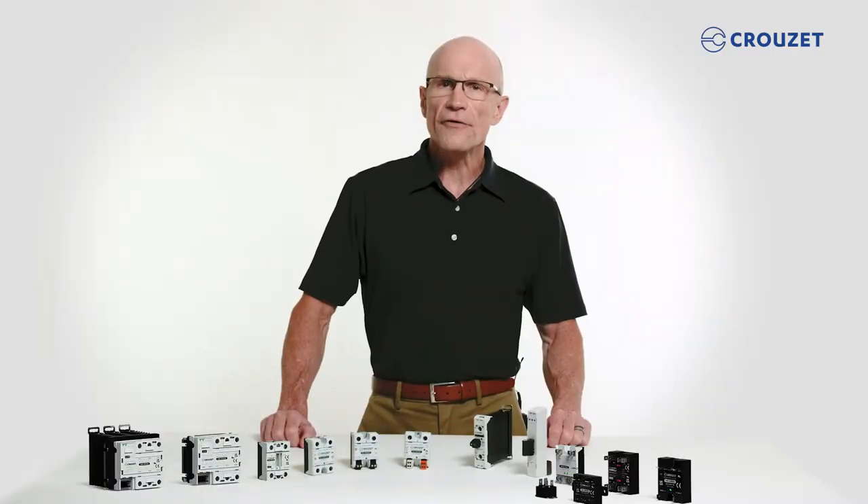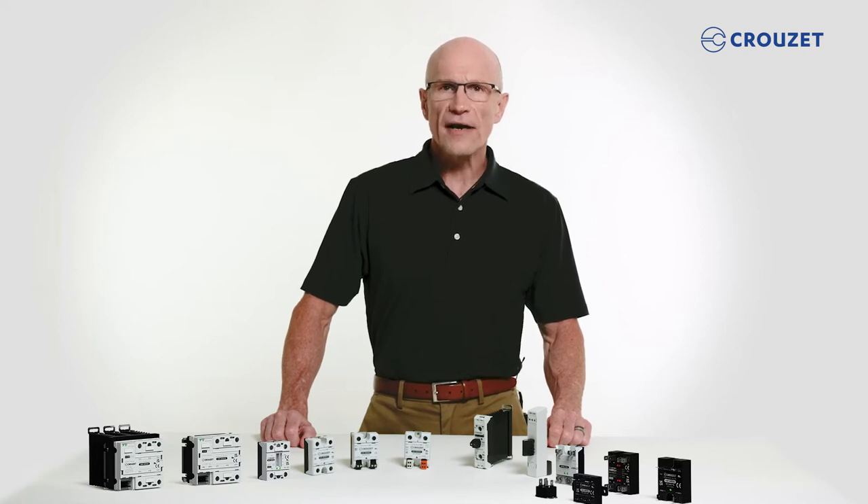Now, let's talk about how to select the appropriate SSR for your application. We can find a comprehensive offer of SSRs in Cruze's GN series, so let's take a look.